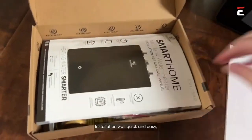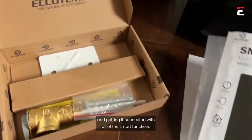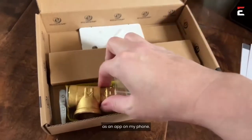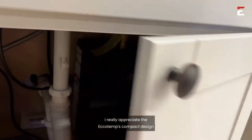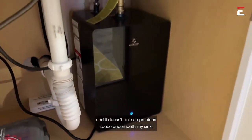Installation was quick and easy, both getting it installed underneath my sink and getting it connected with all of the smart functions as an app on my phone. I really appreciate the Ecotemp's compact design, and it doesn't take up precious space underneath my sink.